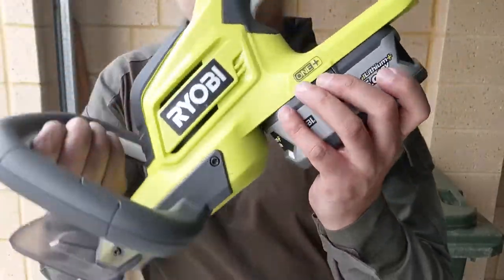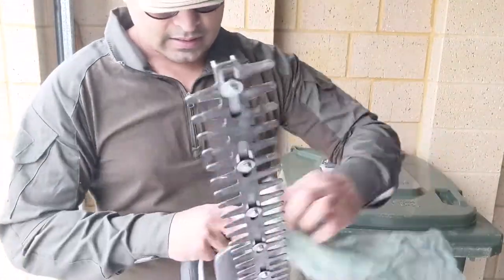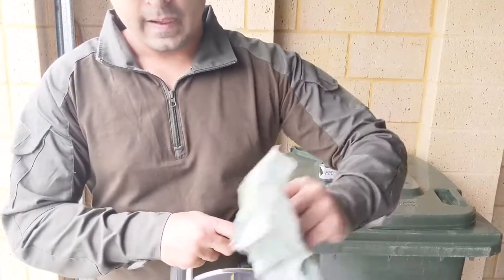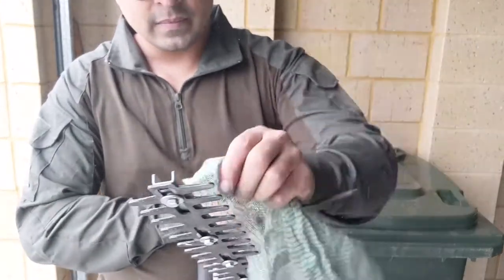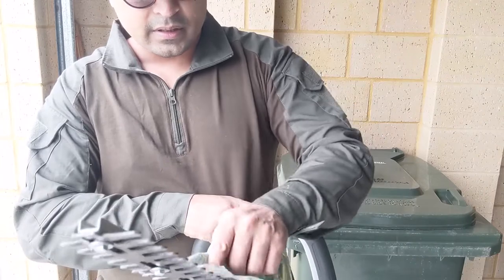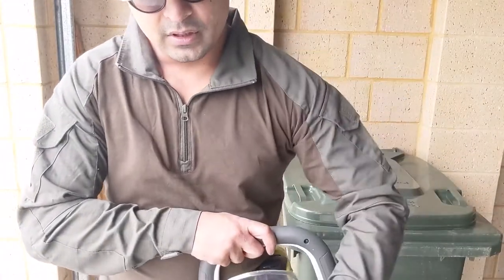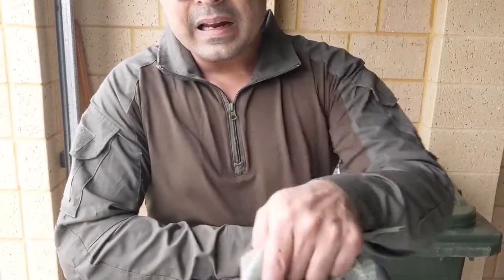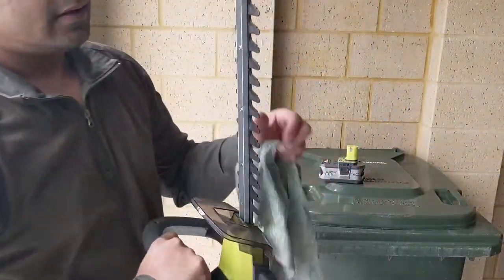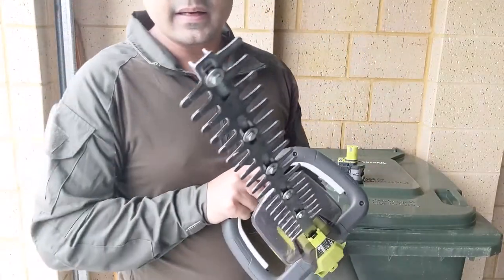First things first, take off the battery. Then I get my cloth and give everything a bit of a wipe to make sure it's not too filthy. Since I know I'm going to use it again in a week, after that I'll give it a much deeper clean. You can use a toothbrush, you can use soapy water — personally I don't think you need soap. You can even disassemble it and then clean it.